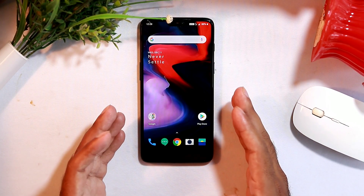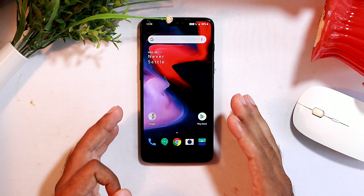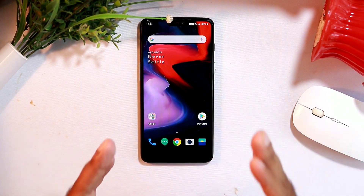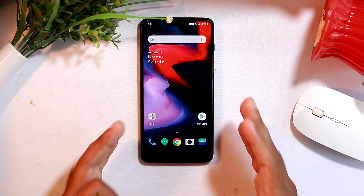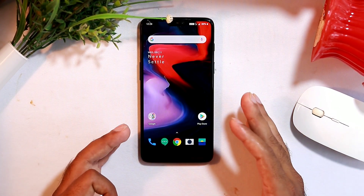That's all about fixing battery drain and charging issues on OnePlus devices. Don't forget to subscribe and click on the bell icon for further notifications. You can ask any questions in the comments and we'll try to get back to you. This is Shahin signing off from Tutorial Tips.